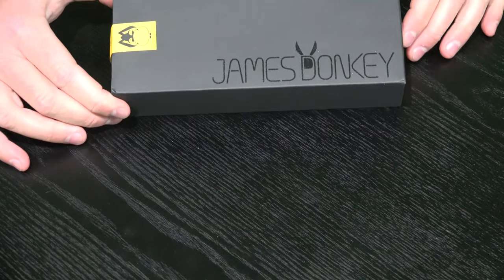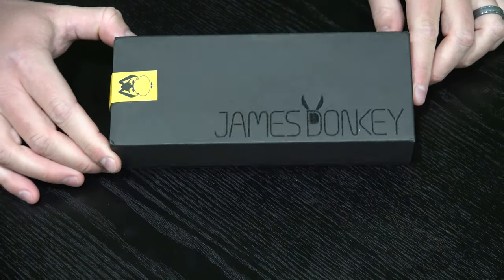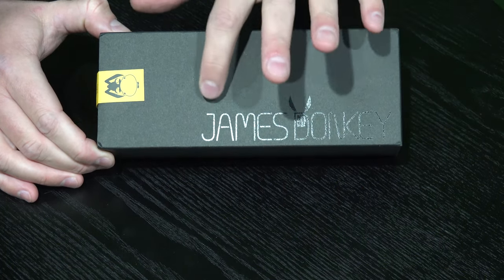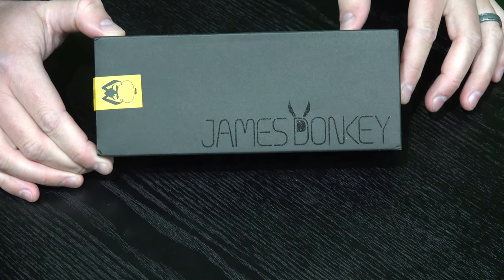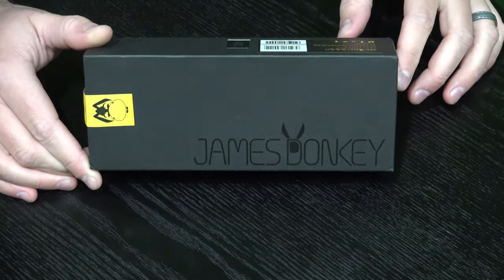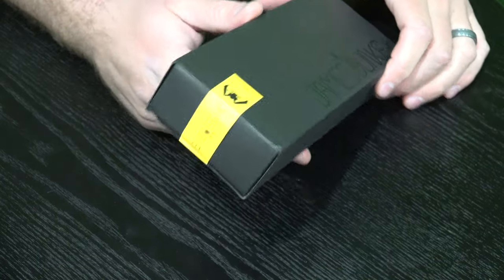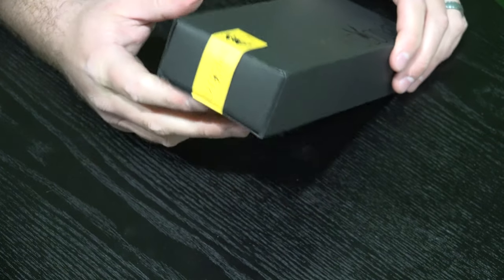Hey y'all, iRick Skye here, back again with another unboxing video. Now this you may not have seen — it's a James Donkey. Check the link within this video's description to find where you can order it online. This is a very high quality mouse — actually, it was a Red Dot Award winner.